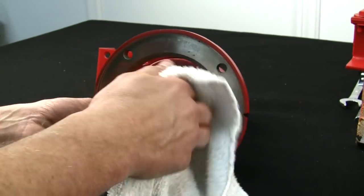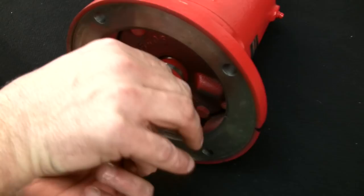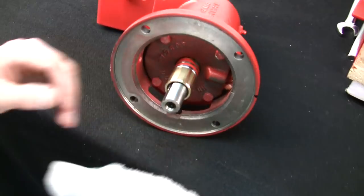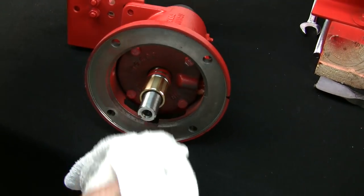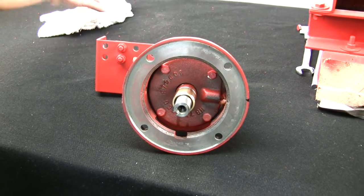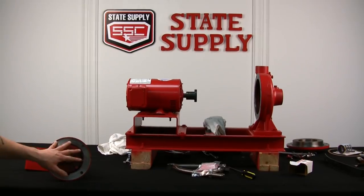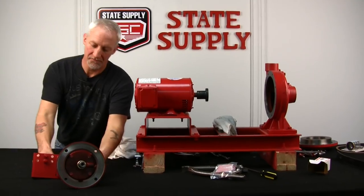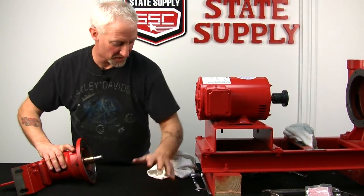It doesn't take long — about 15 seconds and it's already hardening. I can't even spin it. I'll clean it up so it's easier for the emery cloth. We'll let it sit for a little bit, get the slinger back on, and start putting the pump back together. I'm going to move to the other side, buff the shaft sleeve, get the water slinger put back on, and then we can start putting the seal kit, cover plate, and everything back together to get this pump back up and running.